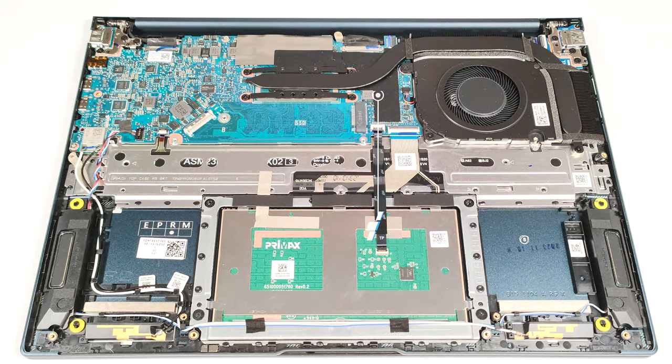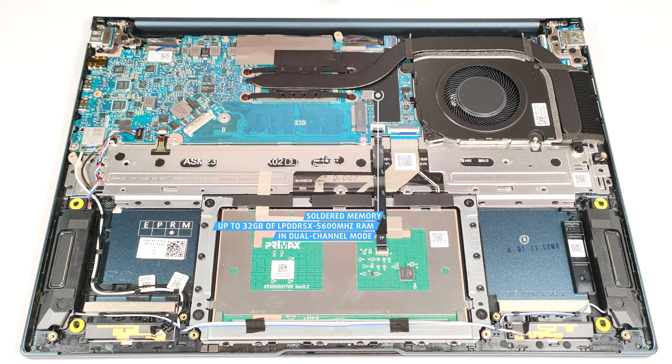The memory is soldered, but at least you get up to 32 gigabytes of LPDDR5X 5600 MHz RAM that works in dual-channel mode, which sounds future-proof.